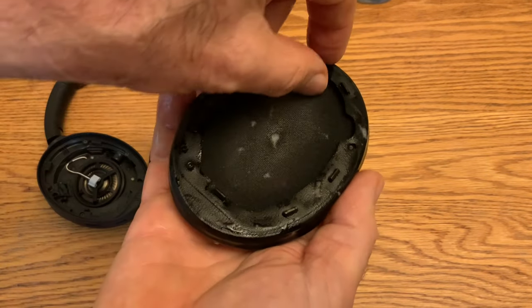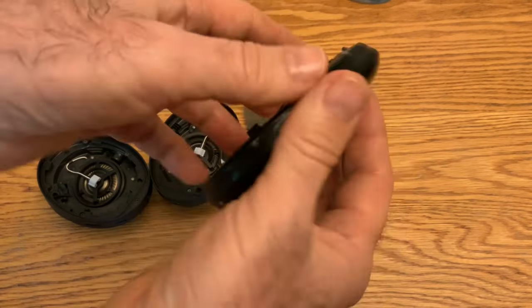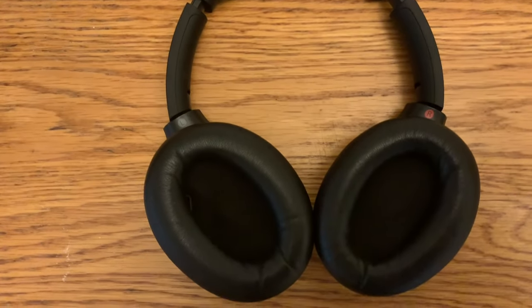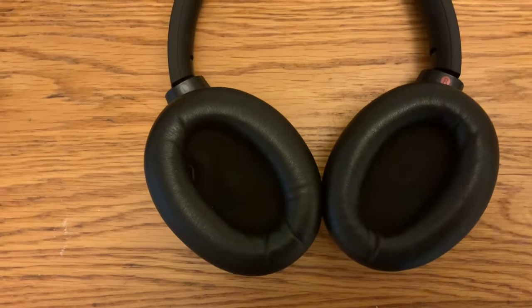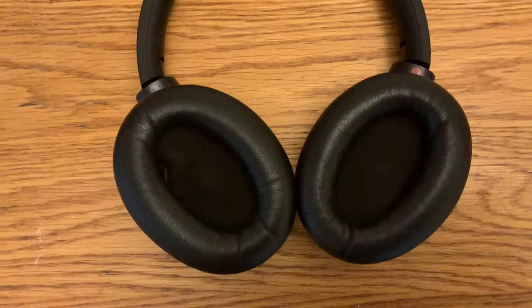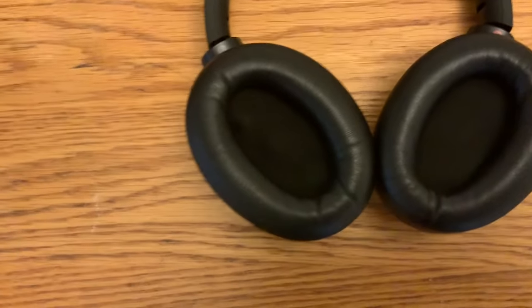Trying not to get water inside and up into the foam, since it will dry a lot quicker if it's not in the foam. I cleaned those completely. The power is on now and as you can see they aren't shrieking like they were before — however, when I put them up to my head, they do still shriek.